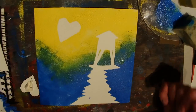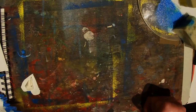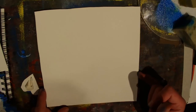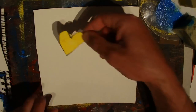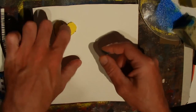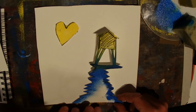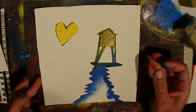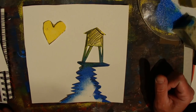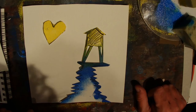There we go — some stencil art! But it doesn't stop there. We've got our stencil, we've got a new image, we've got our painted artwork and our painted lighthouse. Maybe we could put these together as a collage. Two ideas — if you have a go, show us what you've got!